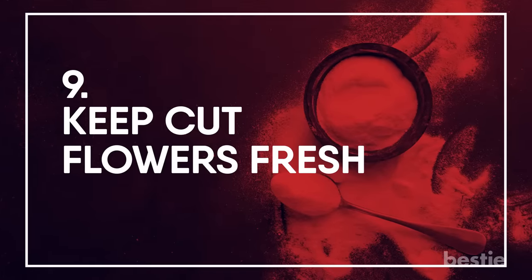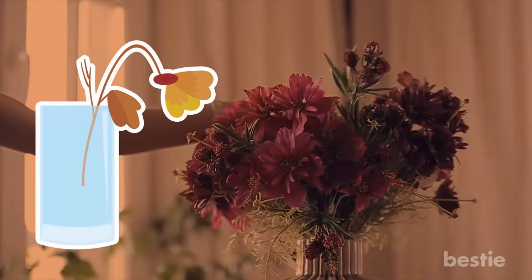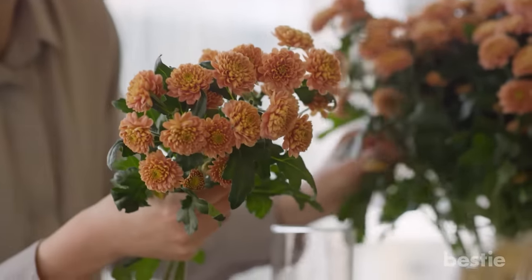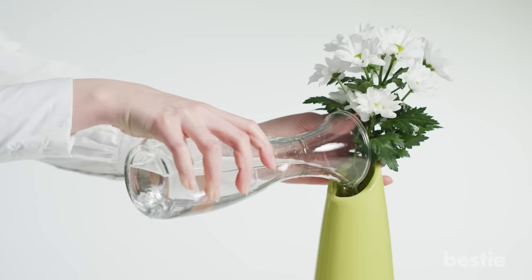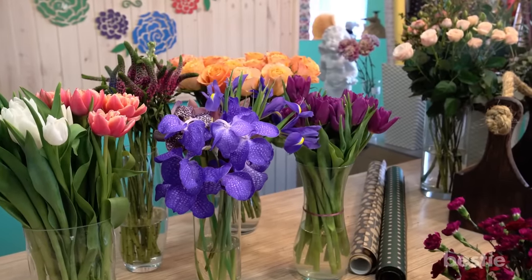Keep Cut Flowers Fresh: When you bring flowers inside, they will eventually die. However, you can keep them looking gorgeous longer by adding a tablespoon of baking soda to a couple quarts of water. Change the solution every day and your flowers will stay fresh twice as long as they used to.